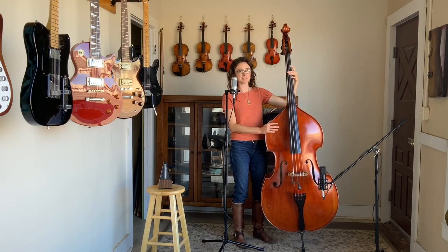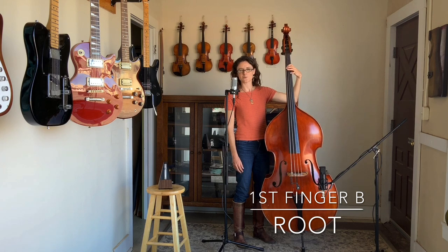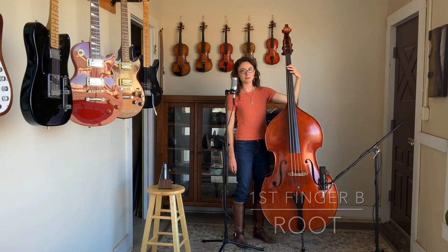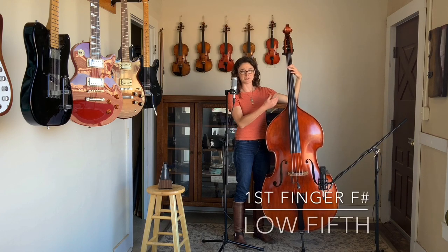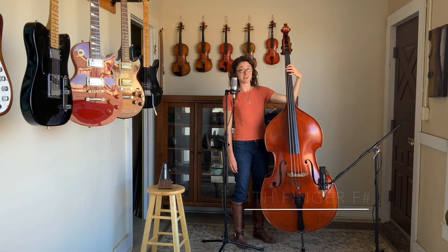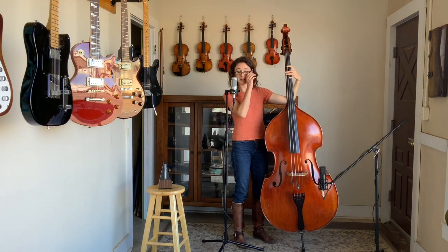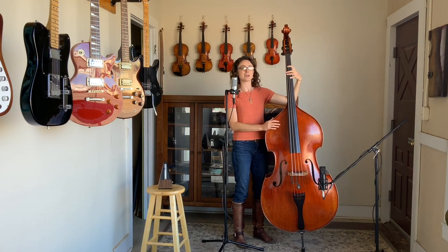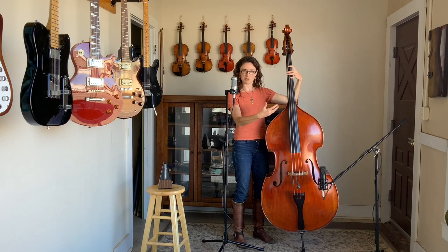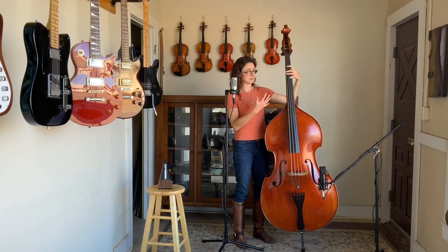So what this allows is once I find a root note with my first finger — let's say I'm finding a B on this A string, which I'm still in this first position — I've got my root. Right below it tonally, which is towards me, I've got the fifth, which is an F sharp. If I go back to the root, I can also find another fifth with my pinky on the D string. So now if I'm playing a B and playing root and fifth, I have two different fifths to choose from: the low option or the high option.